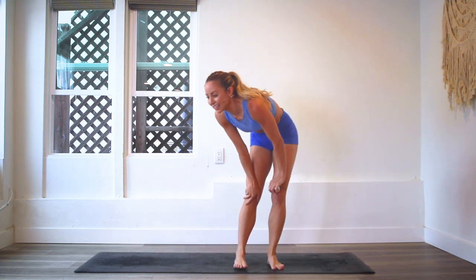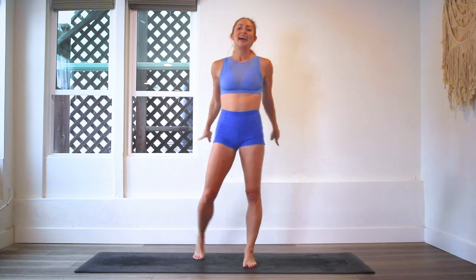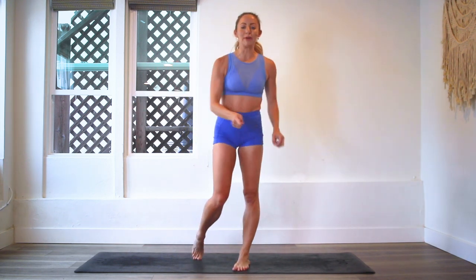Oh my goodness. My legs, my feet are burning. And out of breath. I hope you had fun. I love this challenge so much. So fun. Great job. That was amazing. I am so proud of you.